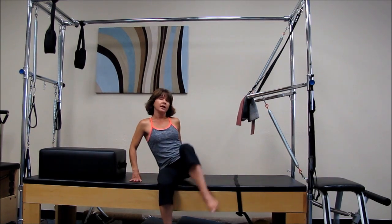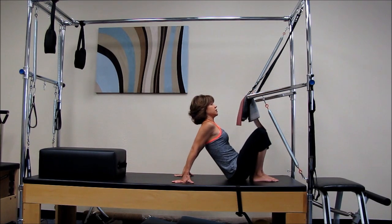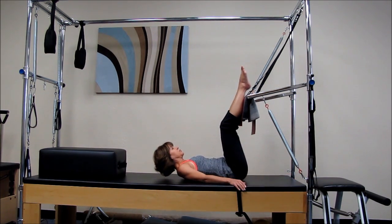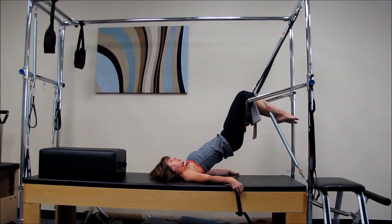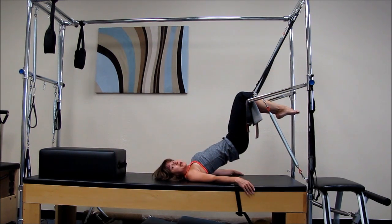We're basically going to hang from our knees on the bar here — the towel bar. So I'm scooting myself as close as I can and I'm going to take my legs over the bar, kind of bridge up a little bit until I get the back of my knees over the bar, and you're basically just going to completely relax and hang out here. Take some nice deep breaths.